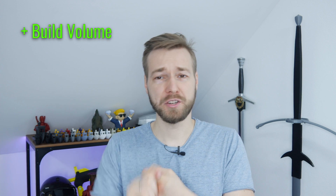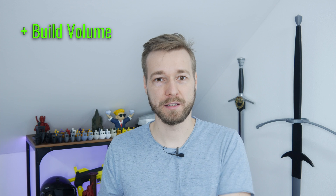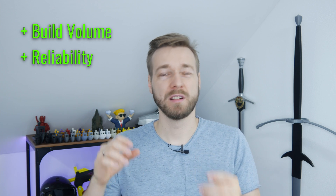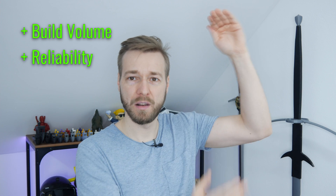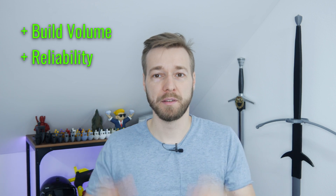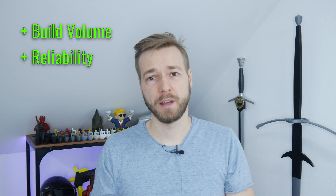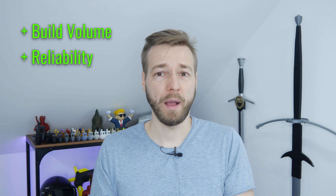The second point I already mentioned in the first point — I had a really low failure rate. I printed large stuff like, for example, the sword you can see in the background, with tall and thin pieces, and they almost never failed. I printed helmets and I also printed stuff for my Etsy store — small little boxes which work pretty well.